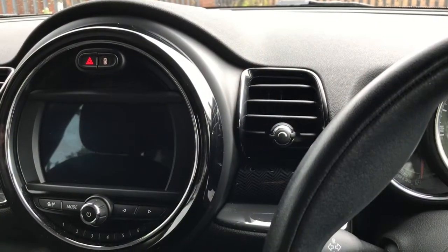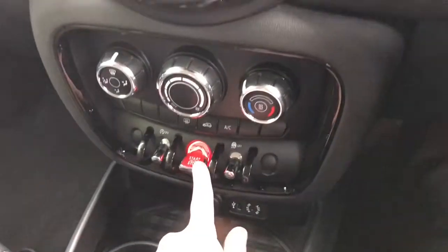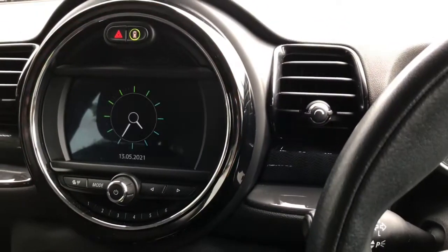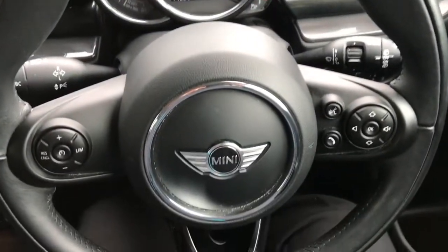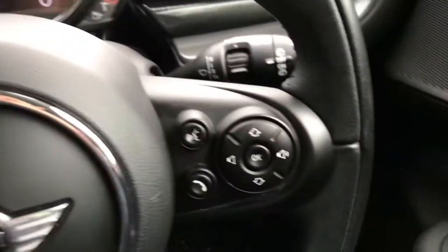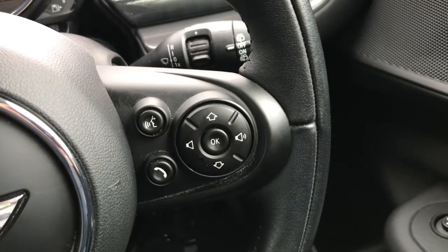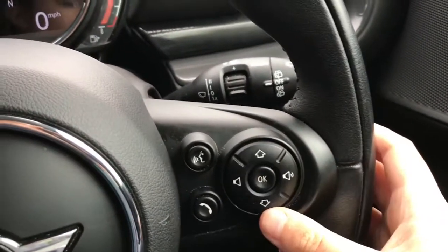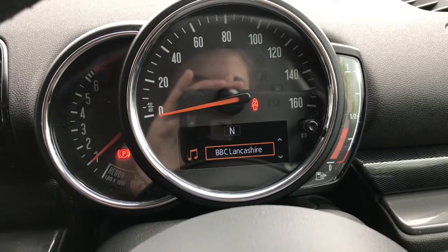Inside the vehicle it is a keyless start — just apply the clutch and press the start button in the middle. Here we have the leather multifunction steering wheel. To the left it does have cruise control and a speed limiter. To the right it has voice recognition, answering the telephone, and volume up or down. Using these two arrows it does skip through the radio stations.